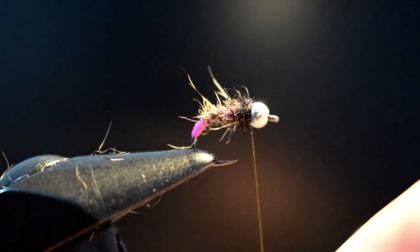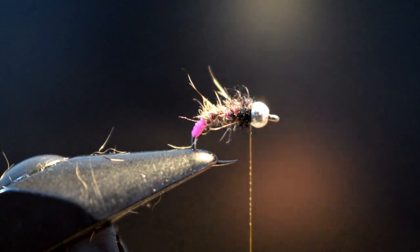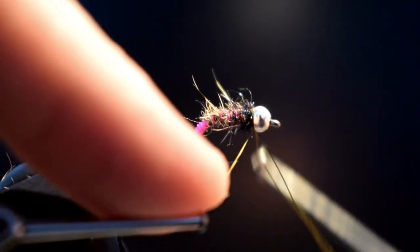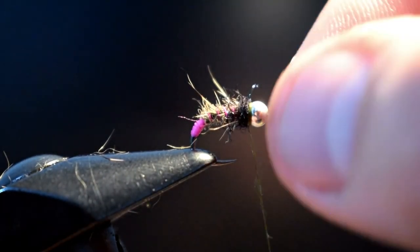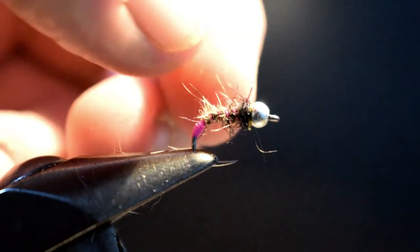Just put a couple of wee turns on there. Just before we finish it, put a wee bit of super glue on — a wee bit of super glue there. That's the golf stuff. You just put maybe about 10–15 mil on that, take your whip finisher, give it a couple of wee turns, tighten that down. The super glue will force right through all the layers of thread and it'll really help lock that in place. And that's basically it finished.